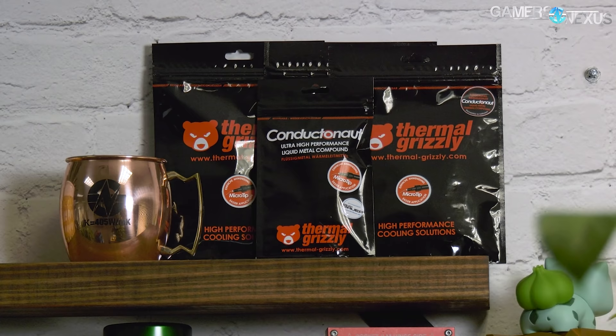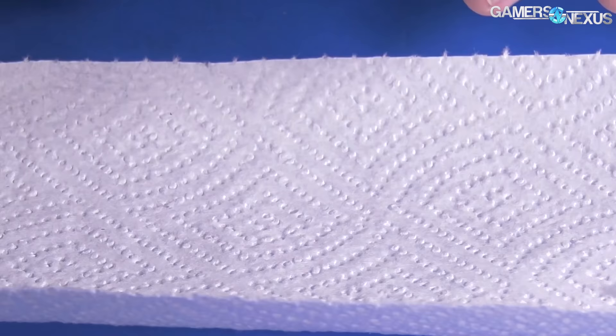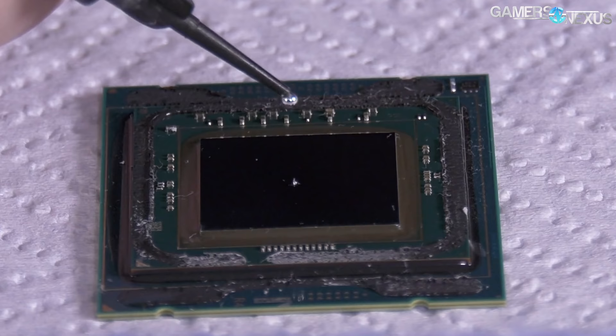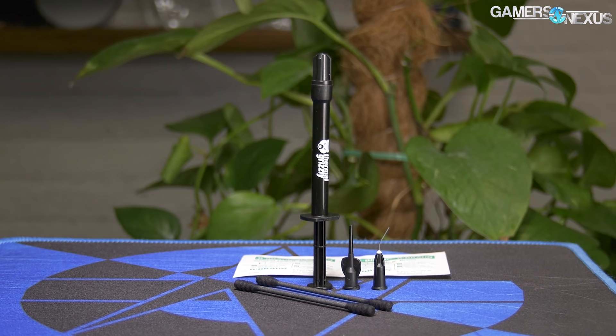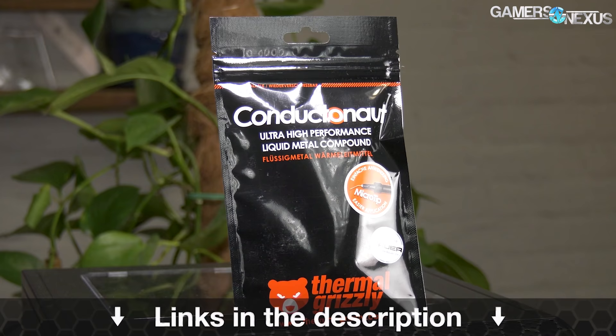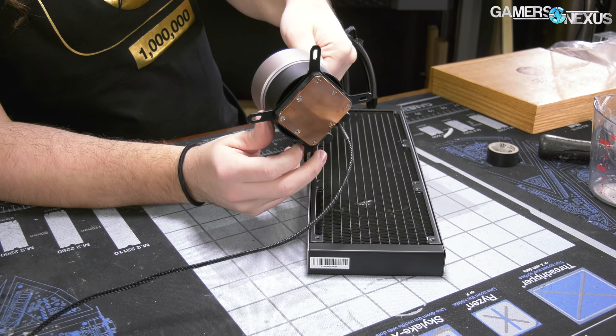This video is brought to you by Thermal Grizzly's Conductonaut liquid metal. Conductonaut is what we've used in all of our liquid metal and delit thermal tests, capable of dropping CPU thermals significantly when replacing the stock thermal interface. Lower CPU thermals don't just allow better overclocks but also lower noise levels because the transfer efficiency is increased. The mix of gallium and indium makes for a thermal conductivity of 73 watts per meter kelvin, outclassing traditional pastes significantly. Learn more at the link in the description below.